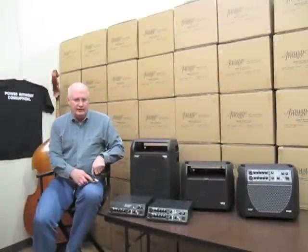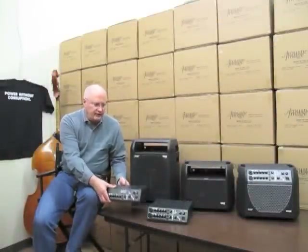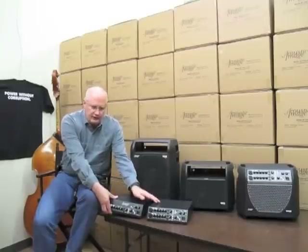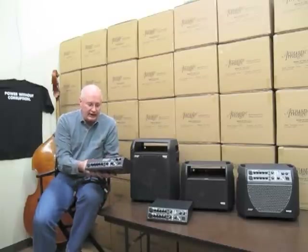We have two amp heads in the Series 4 product line. The first is a single channel with effects, and the second is a dual channel with effects. Let me talk about the single channel first — this is called the Claris one channel.